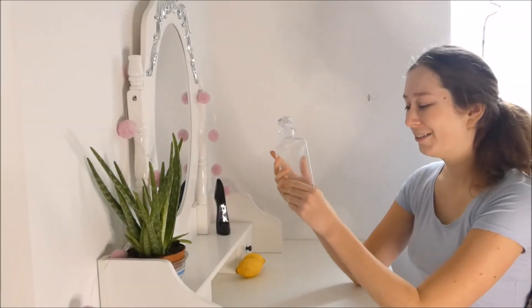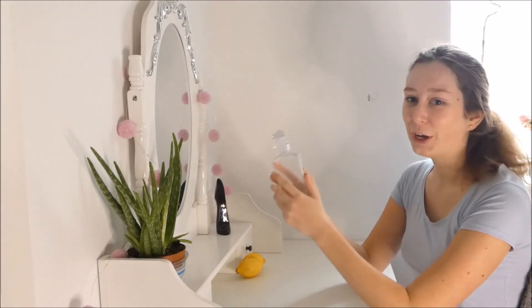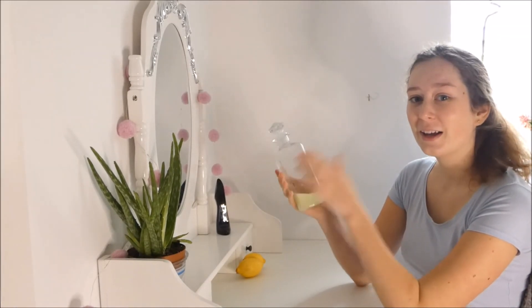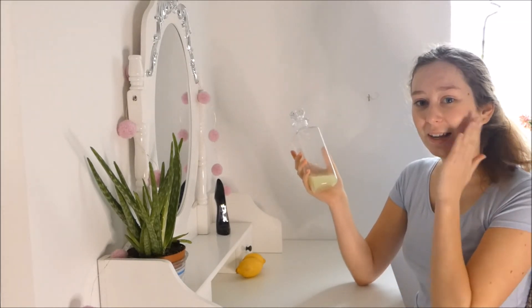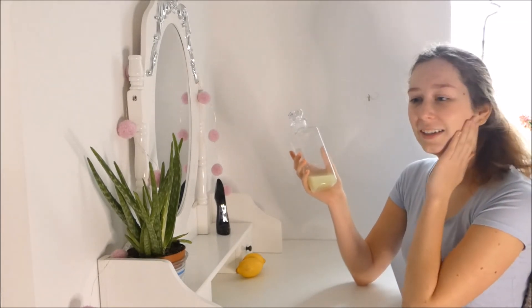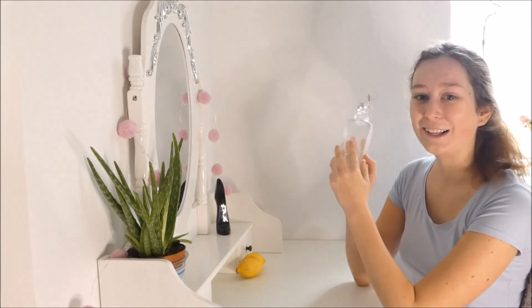So the texture of the toner is liquidy obviously, it smells so good, it smells like cucumber. It actually cleaned my skin very well, so my skin feels really hydrated, tight and clean, so it's really good actually and I recommend you guys to try it as well.